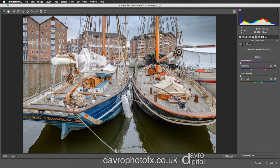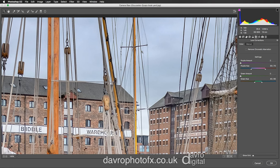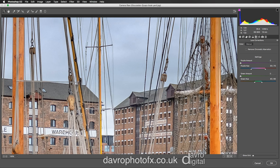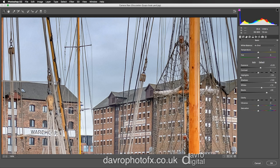Let's just take a quick look at Effects. I've got the zoom tool — I'm going to right click and pop right into 100% again. I always look for chromatic aberration; you'd find it particularly around the area of the masts, the rigging, and around the rooftops. I can't see any there — I tend to leave it ticked anyway. Now let's come back over to the Basic tab, right click, and go to Fit in View.